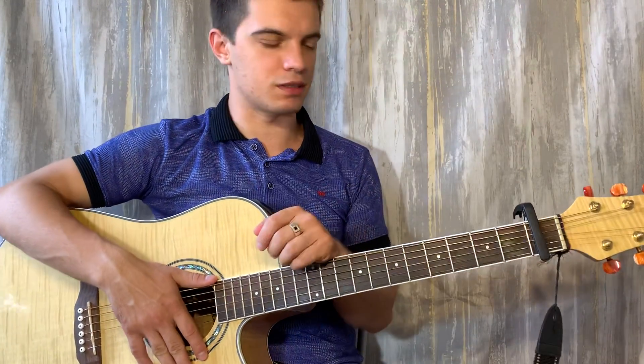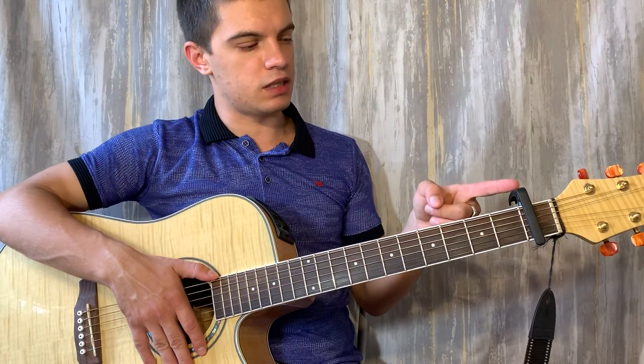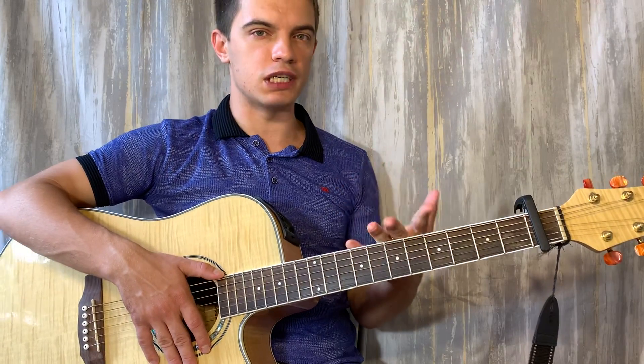Всем привет! Давайте разберем эту песню. Ставим каппаластр на первом ладу. У нас будут три аккорда.